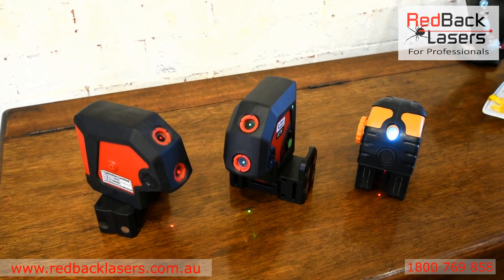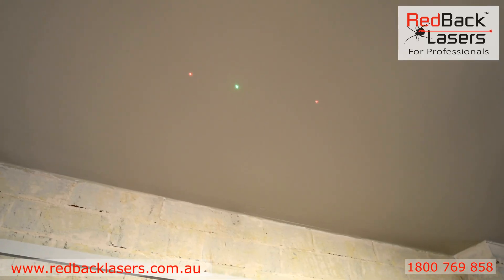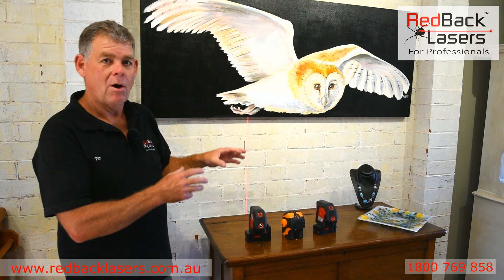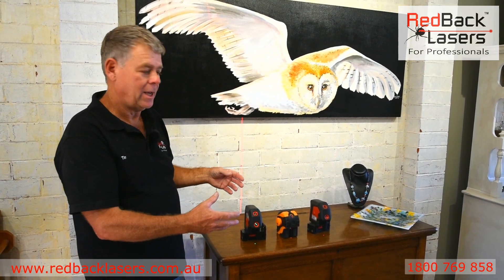We can start off with our plumb lasers, where we're simply going to transpose a mark on the ground directly above to where we're working. Nice and simple to use, highly visible because they are a dot not a line, so we're not refracting that laser beam.